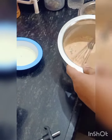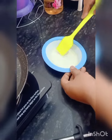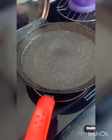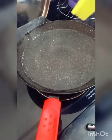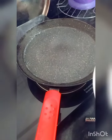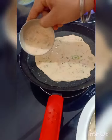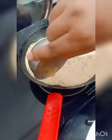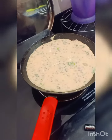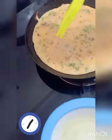We have a little bit of oil here and our pan. I am going to make a paratha. I am going to put the gas on medium flame, place it on one side properly, then put a little bit of oil on it.